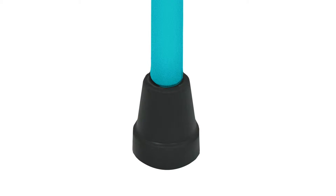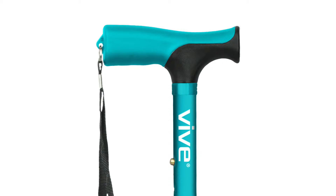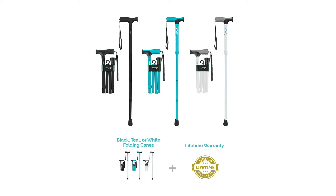It comes with an anti-slip rubber foot to prevent falls and keep you safe. The ergonomic grip handle is designed to contour to your hand for added comfort and is protected by a lifetime warranty.